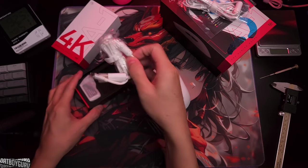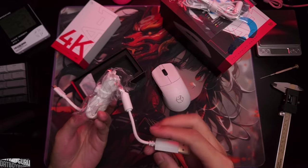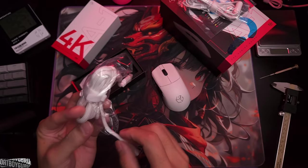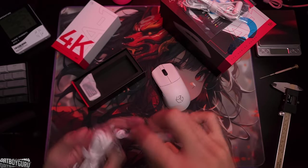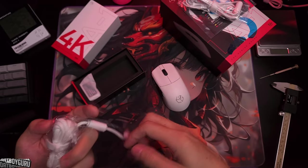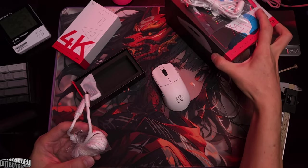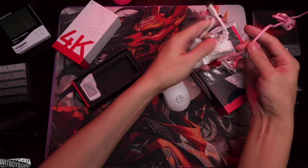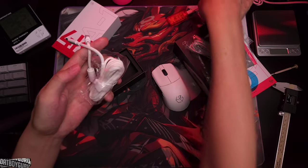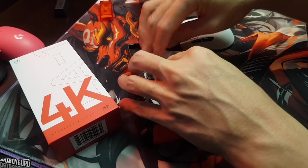You also get a paracord with the dongle. The paracord is standard quality — although Pulsar ones are nicer, really floppy and cloth-like, which I prefer personally. These are the standard paracord quality that most companies make, which is fine — not the greatest but not bad at all.